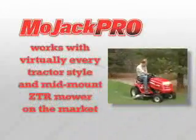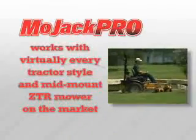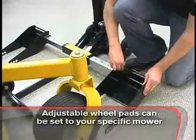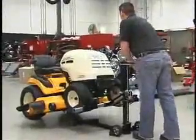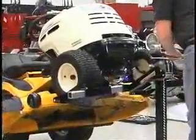The Mojak Pro can accommodate virtually every tractor style and mid-mount ZTR mower on the market. The adjustable wheel pads can be set to your specific mower for an exact fit. Then just drive it on and crank it up. It's that easy. Mojak literally takes the heavy lifting out of the equation and makes easy work of raising your mower.